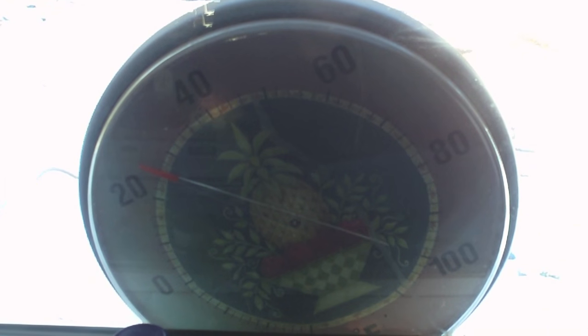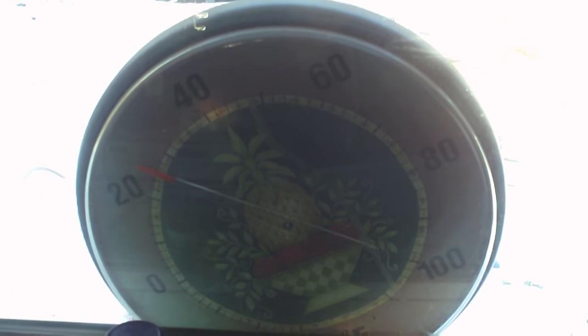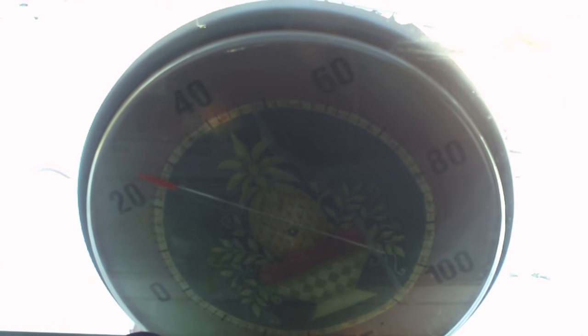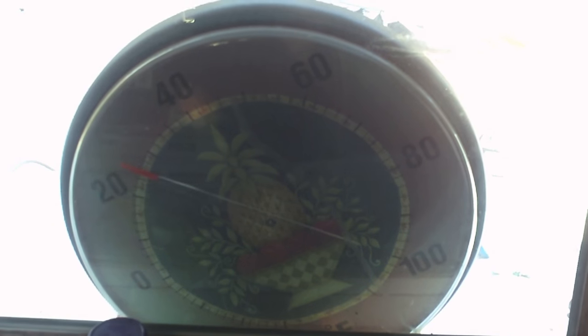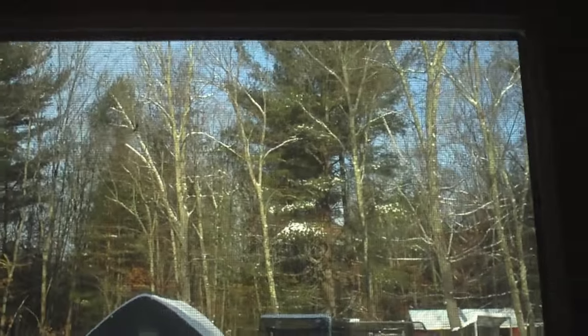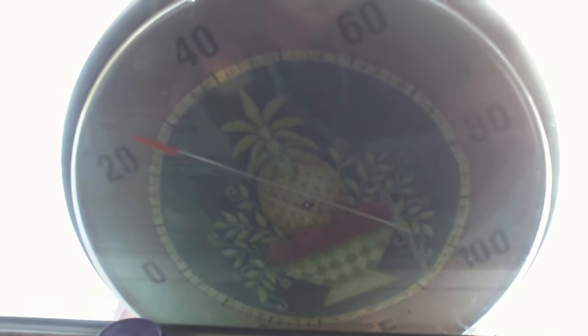Hey everybody, it's a balmy 25-degree morning here in New England. It's mid-January and we've got some really wild wind today, making the wind chill really nasty. We're not supposed to go above 28 today, and with the wind chill they're predicting it'll feel like the teens all day. Those trees are moving pretty good — it's just a constant howling wind, and a couple of the gusts have been big enough that I can hear the house framing creak. I'm just glad I'm not out there.